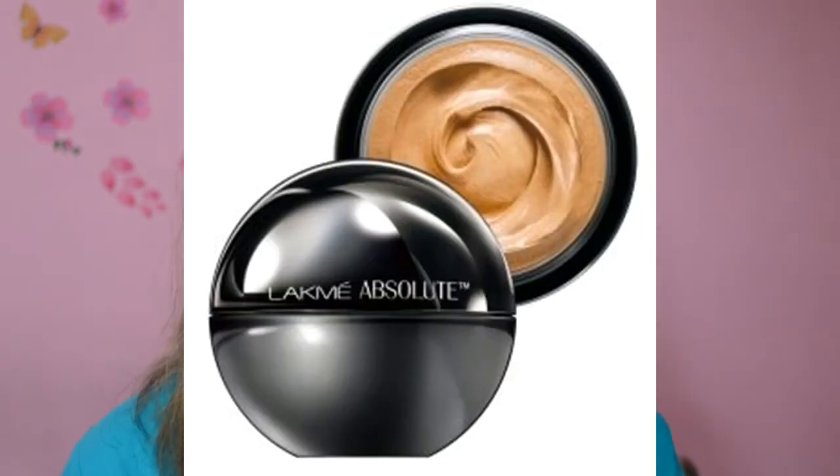It's priced at 1250 rupees and you get 30 ml of product with a matte velvety finish. If you've used the Lakme Absolute Mousse, the texture is very similar. It's good for people with dry skin too. I also like that it comes with a dropper — you just drop it onto your skin, making it very easy and convenient to use. Quite impressed with the NYX Total Control Drop Foundation.